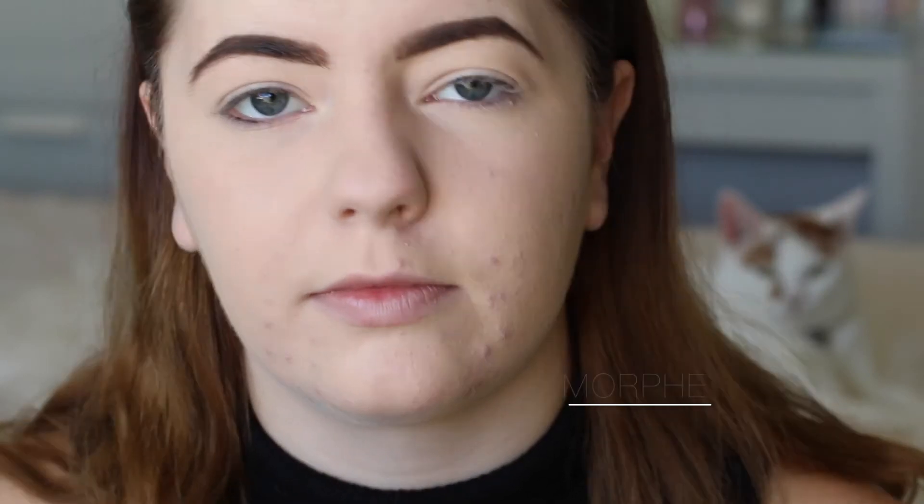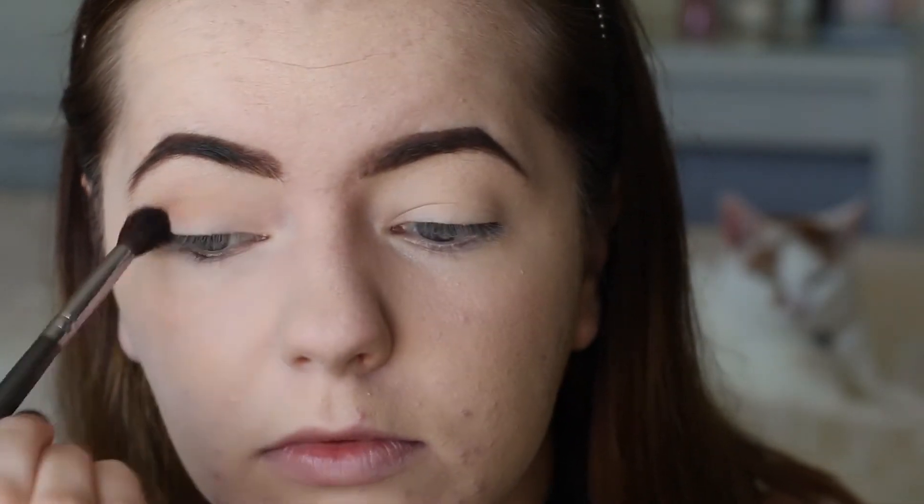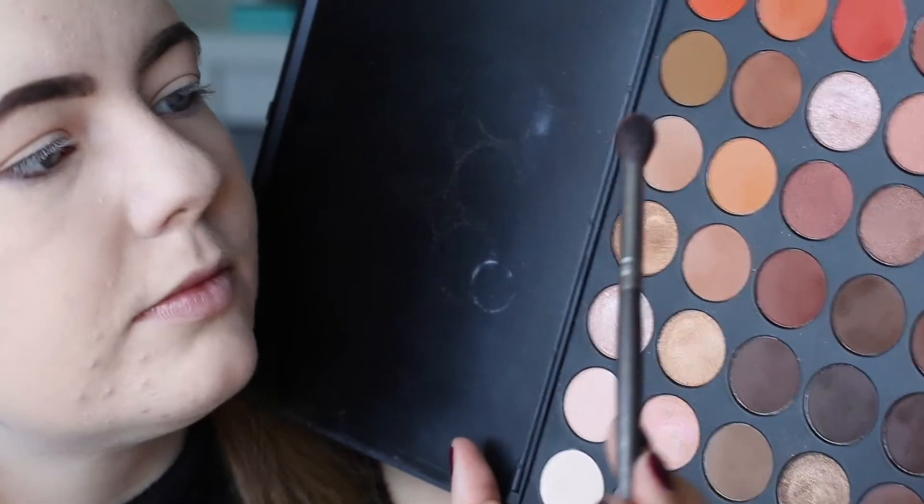Now I'm taking the very well-known Morphe 350 palette - look at those colours, I love the warm tones. I'm just taking a really light, warm peachy shade and building that up in the crease as my transition shade. Then I'm taking a warm, more chocolatey brown and placing it in the exact same spot through my crease, blending it out to build up the intensity of the colour and add more depth to the eye.